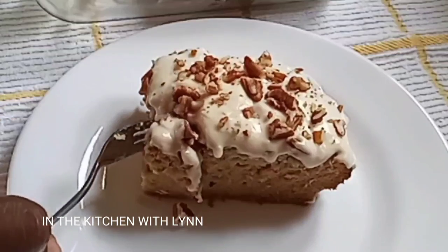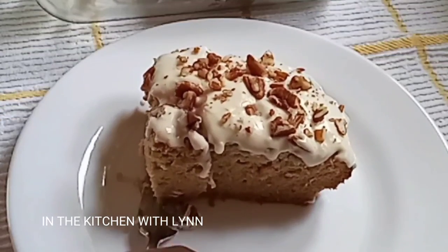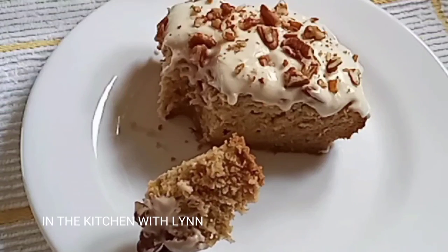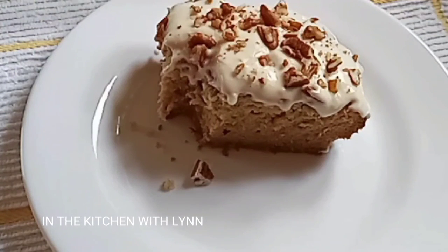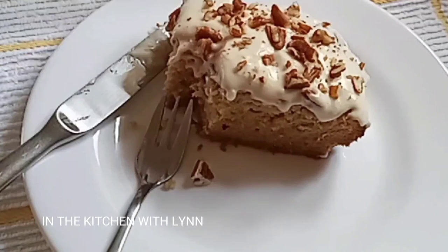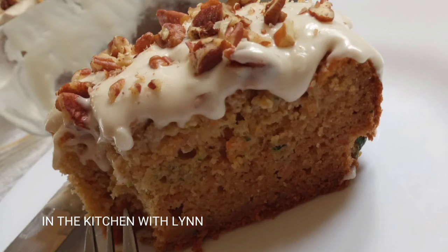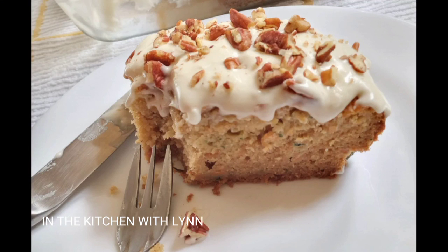Let's dig right into it — look at this, this cake is so heavenly, you must give it a try. I want you to take a good look and see the direct color of this zucchini and carrot cake — color is everything, texture is everything. Thank you for coming. For my new subscribers, thank you, and for my returning subscribers, thank you also. I will see you in my next video. Enjoy.